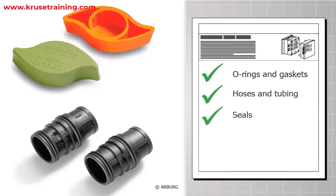Other common rubber parts produced using injection molding include hoses and tubing, seals, footwear and toys, and medical devices.